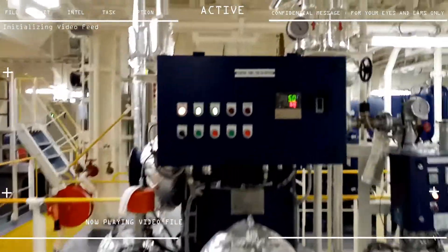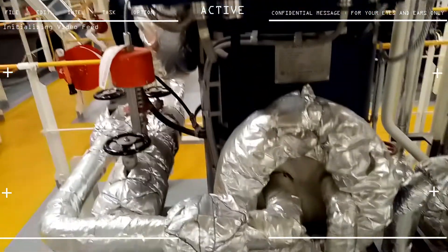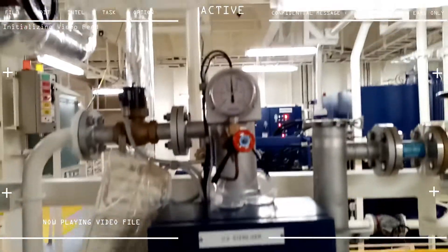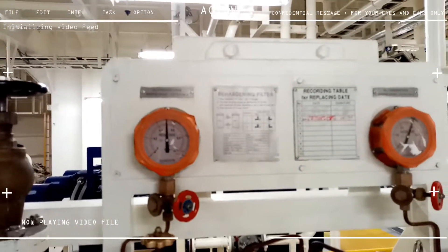I'm not familiar with this one — the engine room knows this. Since I'm on the deck department, I have no idea. All I know is that this appears to be a UV sterilizer machine of some sort — probably a motor to disinfect the water, maybe.